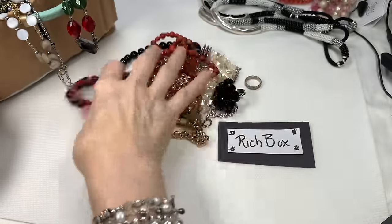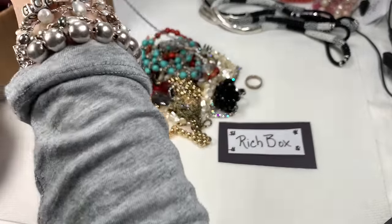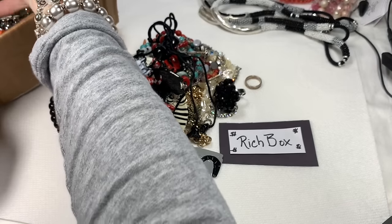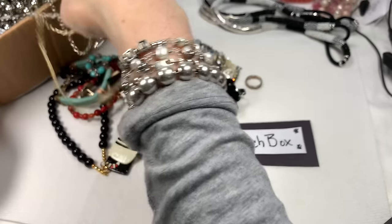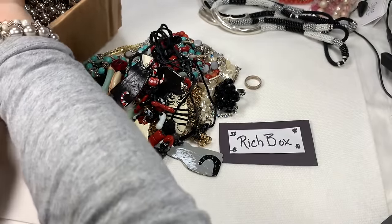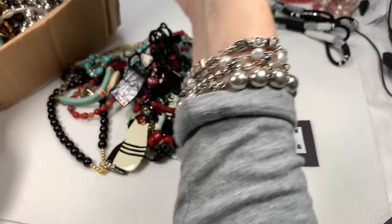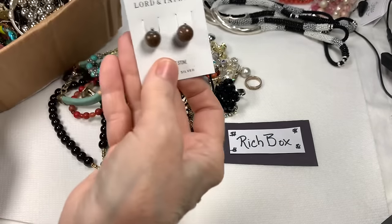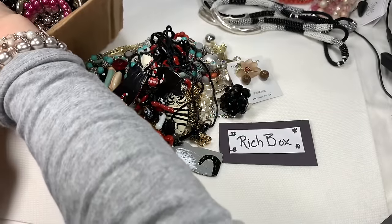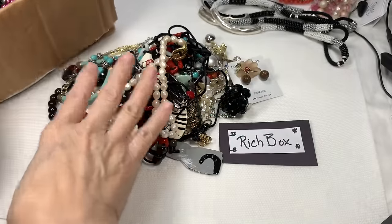I knew that piece was special right when I saw it because I had already been studying about coral from my previous pieces. We're getting to the bottom of the box, so we're getting to little chains. I don't want to take too much out because I want to save time today. Let me see if I can get something cool from the bottom of the box. That's going to be tough — I can see I'm going to have to match things up.